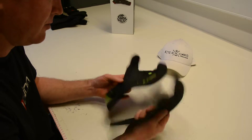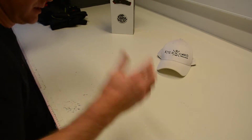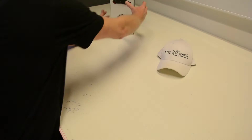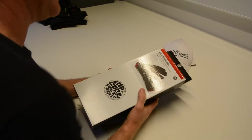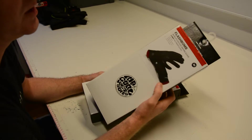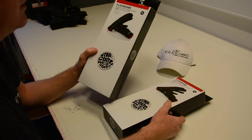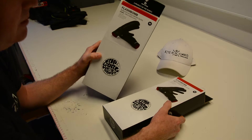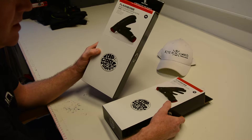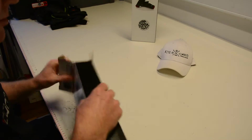With that in mind, looking now at some 2018 models: from Ripcurl I've got the 3/2mm five-finger Flash Bomb glove and also the 5/3mm three-finger glove. Let's have a look at the 3/2 first.